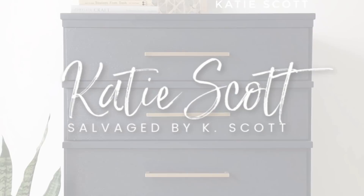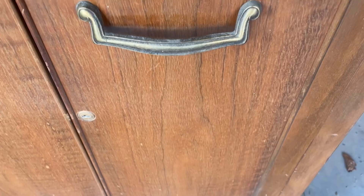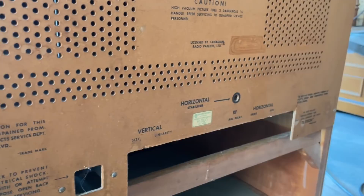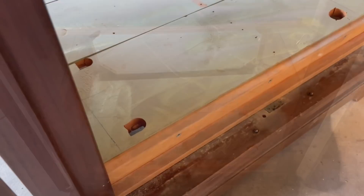This old television cabinet has been passed around within my family for quite a while. Luckily it's got the original backing on it, so I took a quick look on Google and found out that it's from somewhere between 1950 and 1952, and used to hold a little black and white tube telly and a radio. But it doesn't look like that anymore.